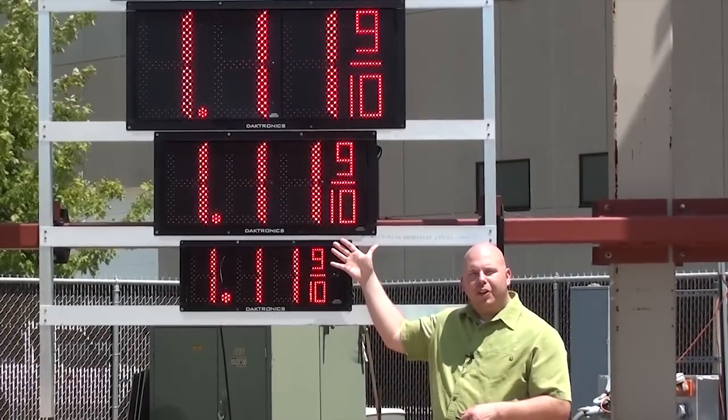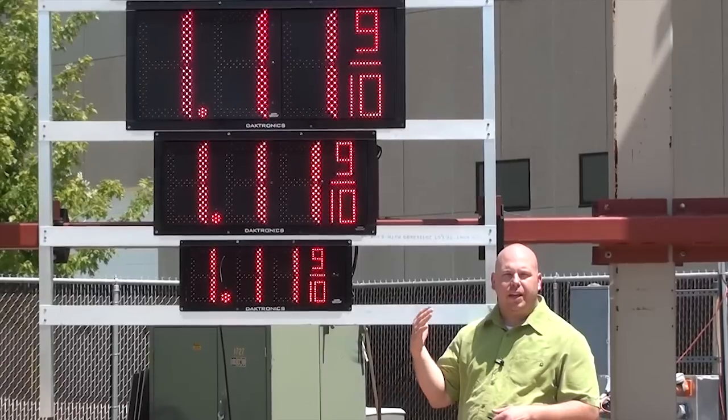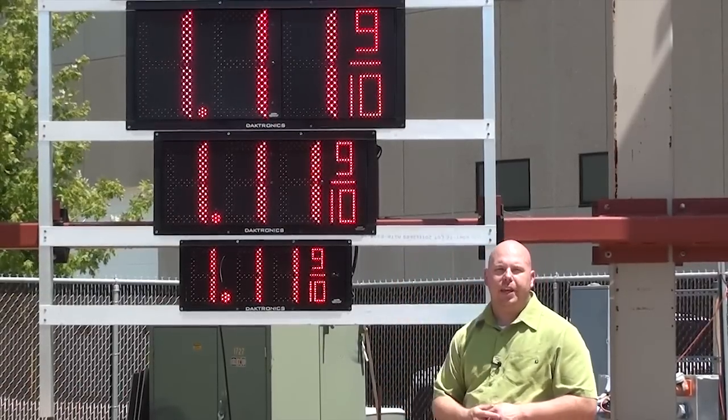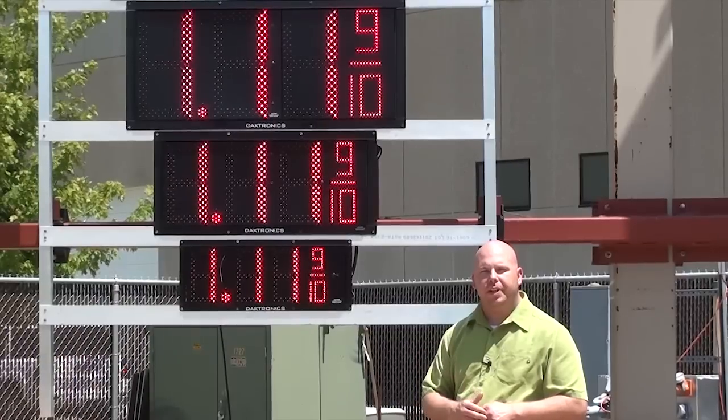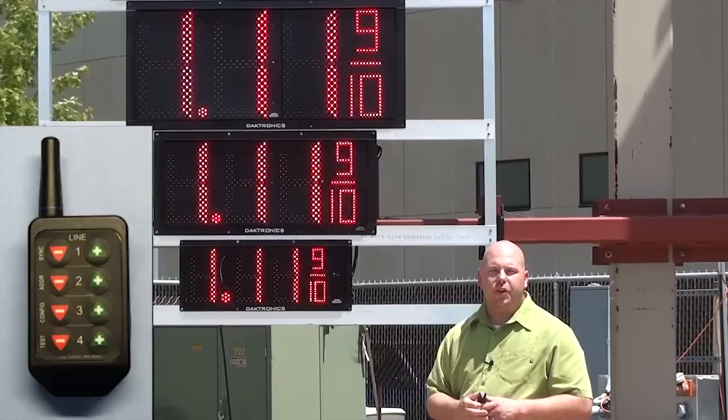You'll see that each display is currently showing a price of $111, indicating that it's in its default state addressed to line one. The next step of the setup process is to address each display according to where it is in the display system, so that the corresponding line on the remote changes the correct line.